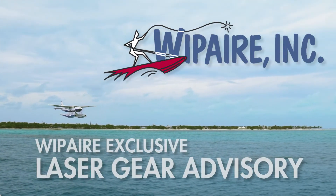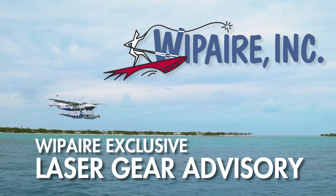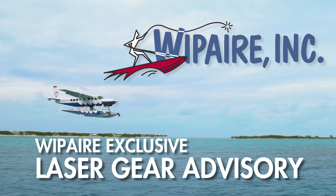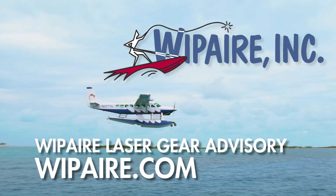The Wipair laser gear advisory can help ensure you meet the goal of safer amphibious flight operations by providing an additional level of safety for all pilots and operators, from weekend flyers to commercial operators. Contact Wipair today for more information.